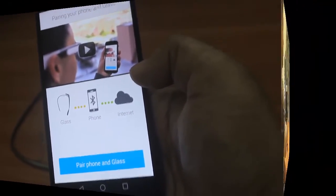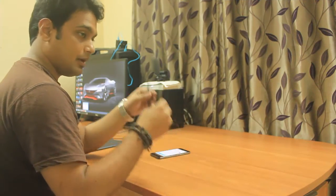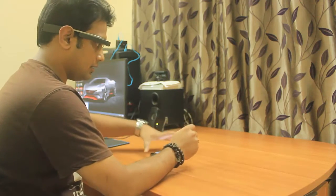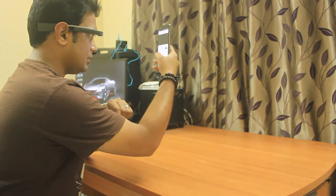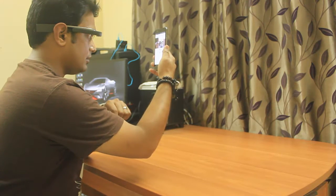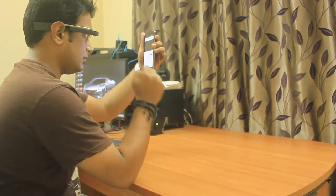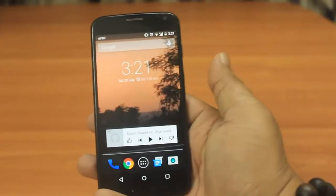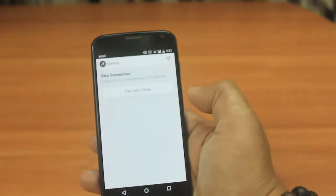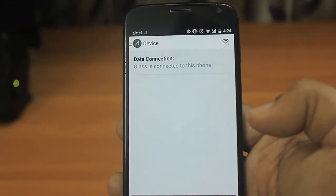I'll be wearing this Google Glass to pair it with my phone. The black strip on the right-hand side is actually a touch panel. I need to look straight at my phone, enable Bluetooth on Google Glass, and make it discoverable. I click continue and it will send a code to my Google Glass; I accept by tapping on the right-hand side and also accept on the phone. I'll use another phone I've already paired — going into menu, selecting 'My Glass,' clicking 'Pair with Glass,' and once connected it says 'Glass is connected to this phone.'